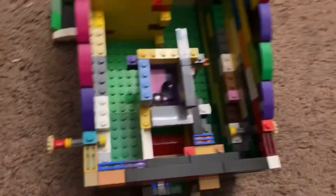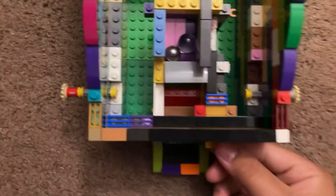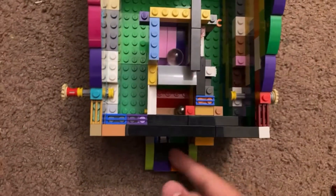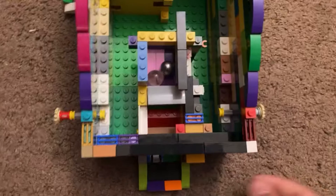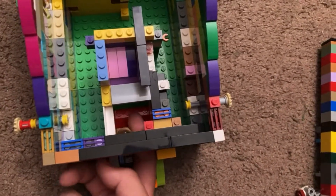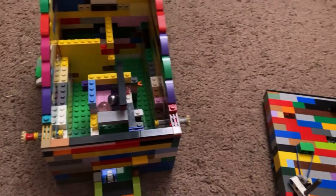I'll show you the mechanism here from the top side view. The balls go back in there and then go back out. Let's move into the outro.